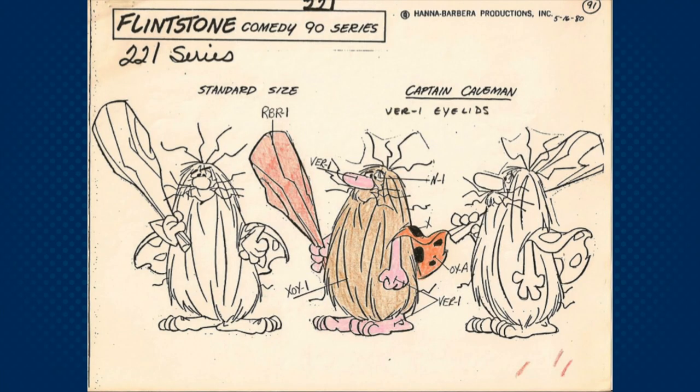The character design of Captain Caveman is very simple. He is basically a pear shape covered in hair, with arms, legs, and a face. The idea of his body covered in long hair was so he could hide his crime-fighting tools within his massive beard. This simple character design will help us when it comes time to draw Captain Caveman.